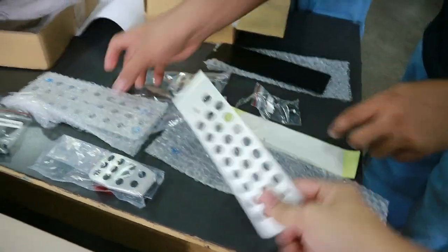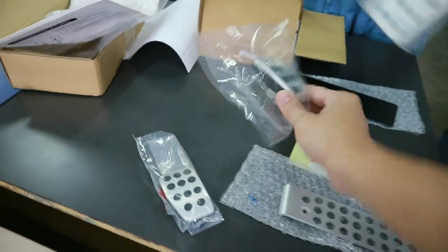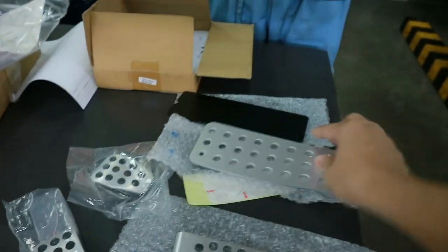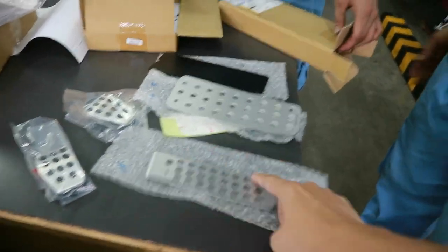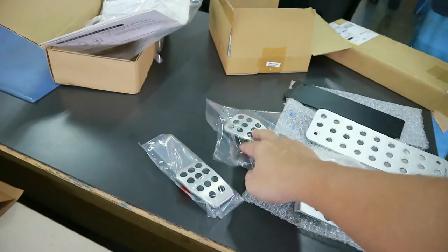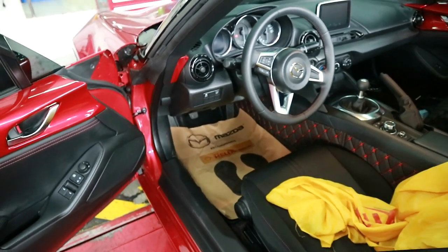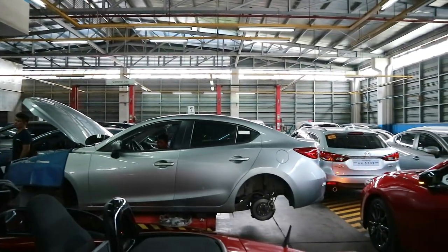We have the four pedals here. This looks like the gas pedal, one of these two are the brake and clutch pedals, and this one is the dead pedal. As far as I know, the gas pedal will require some drilling — two screws — while the clutch and brake pedals will just require the stock pedals to be removed and replaced with these.